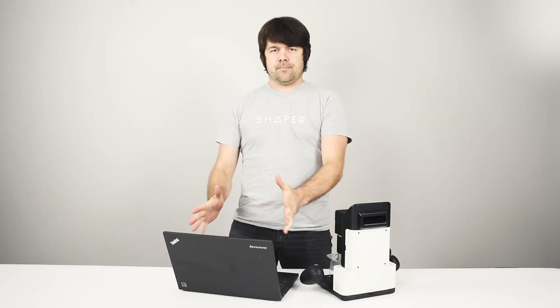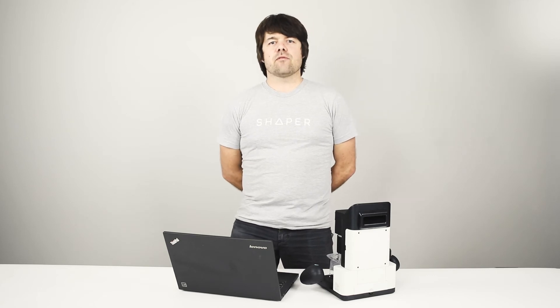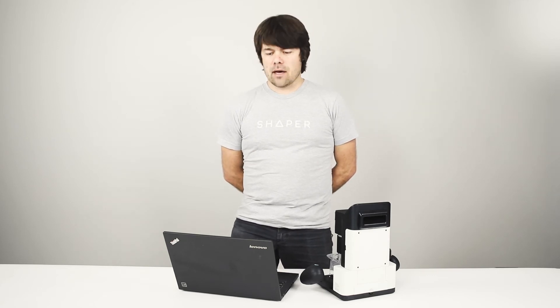Welcome to the Designing for Origin training series. In this series, we're going to look at getting concepts from paper or computer to Origin. We're going to look at all the software packages that can help you along the way, and focus on some of the key ones that we have some very elegant workflows dialed in for you.